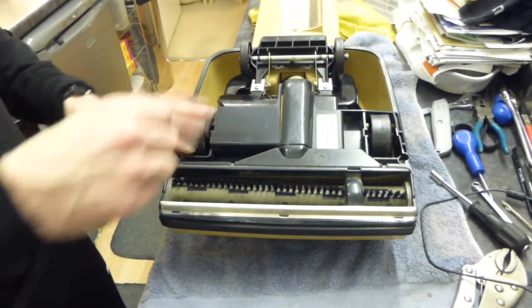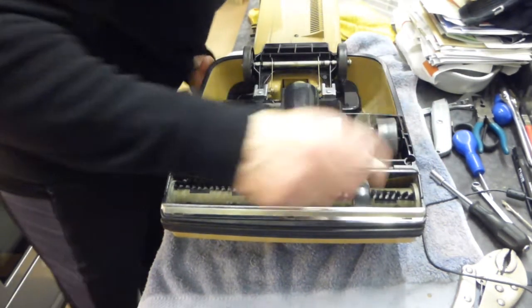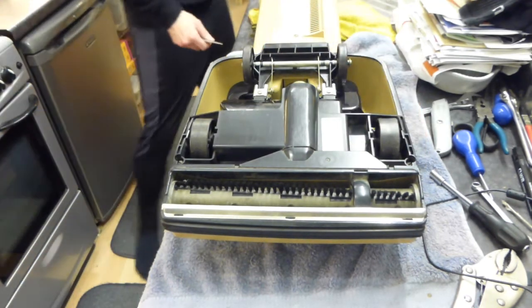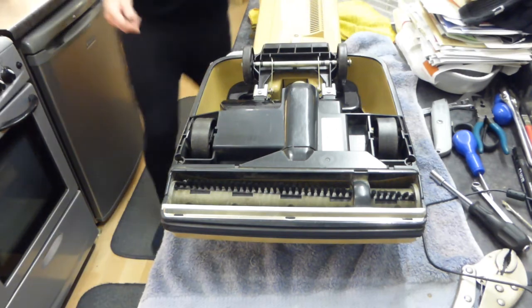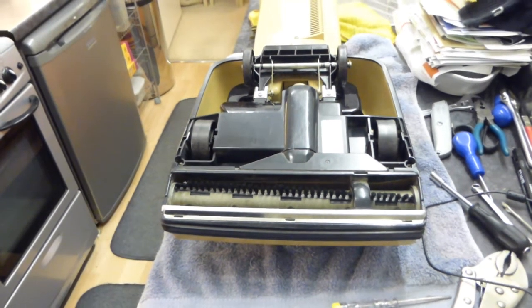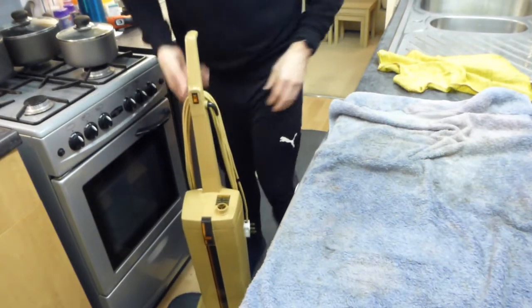There we go. Something doesn't quite look right here, unless it's just the way I'm looking at it. It just looked like one wheel was further out than the other. I'll put it down on the floor and give it a quick push round and see if it works properly. Seems to be fine.